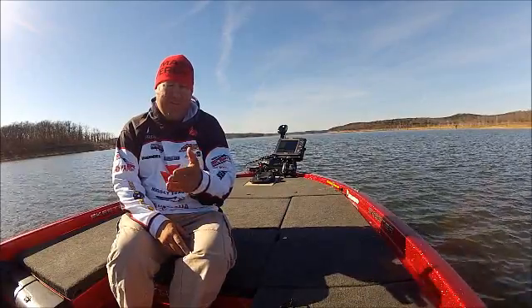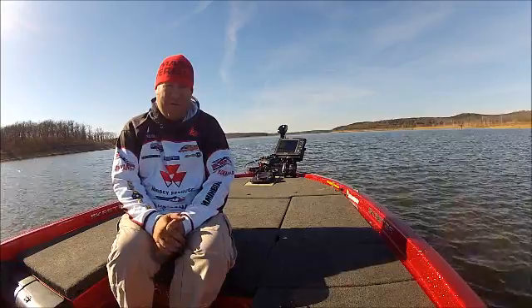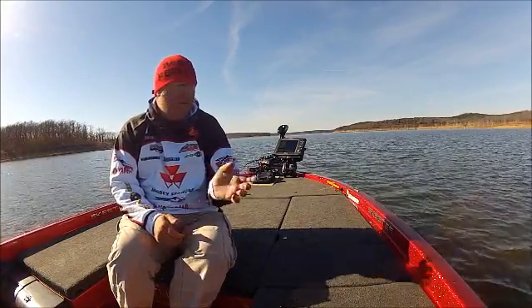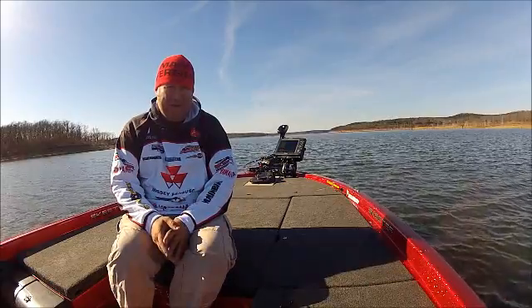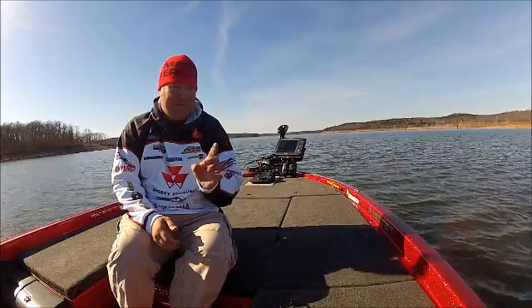You can build it with the outboard trolling motor — you can turn it on and record it while you're fishing and it'll save it for you. We're going to pick up a rod and fish a little bit and see if we can catch something, but we're going to try to build an i-Track to show you exactly what this does. We can sit there and just keep continually